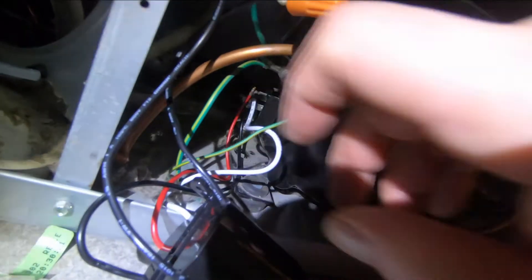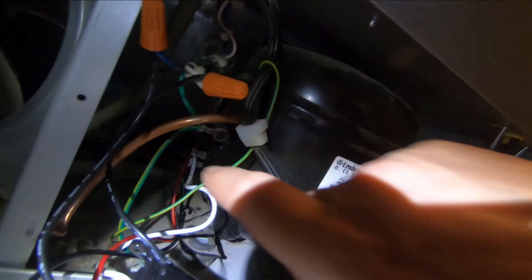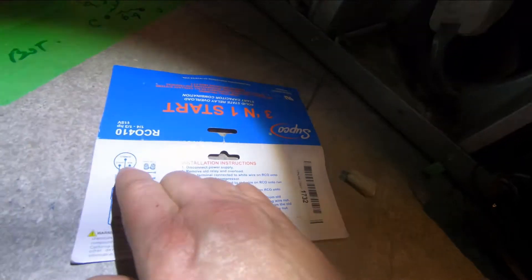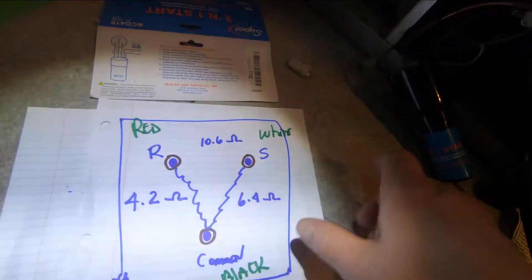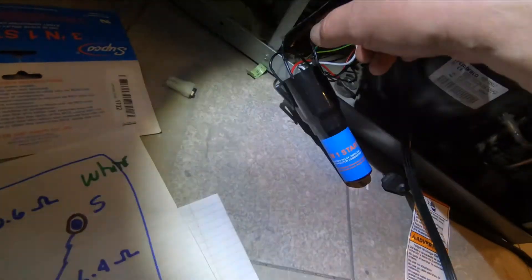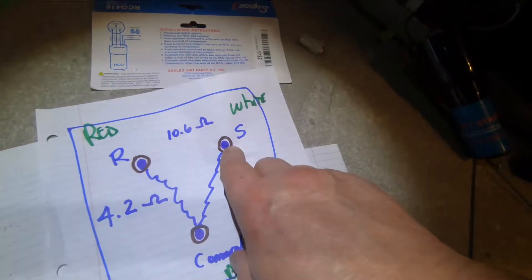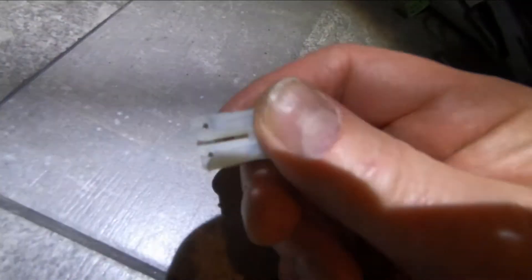Let's move on to putting the hard start kit in. These kits come with a connector that just squeezes right down over the terminals on the compressor. It comes with a little wiring diagram: white goes to the start, red goes to the run, and black goes to the common. We've already determined the terminal positions — the run is the far one at the top, the start is on this side facing me, and the common is the bottom one.